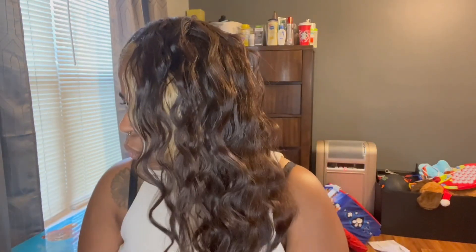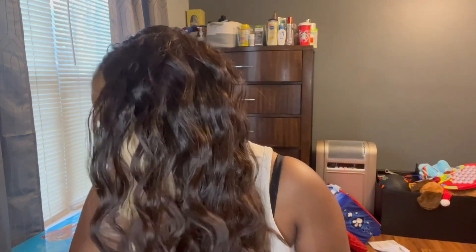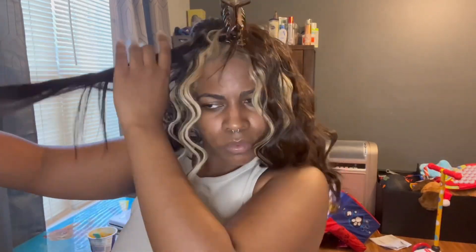So anyway, here you go — this is half of my hair done. As you can see, honey, it's looking real messy, but it's still going to be cute. Like, it's still going to turn out cute, y'all. Trust the process. I think it's cute. I think it's giving. Doing a little dance and whatnot. Just keep going with the hair, as y'all can see. Just follow along.